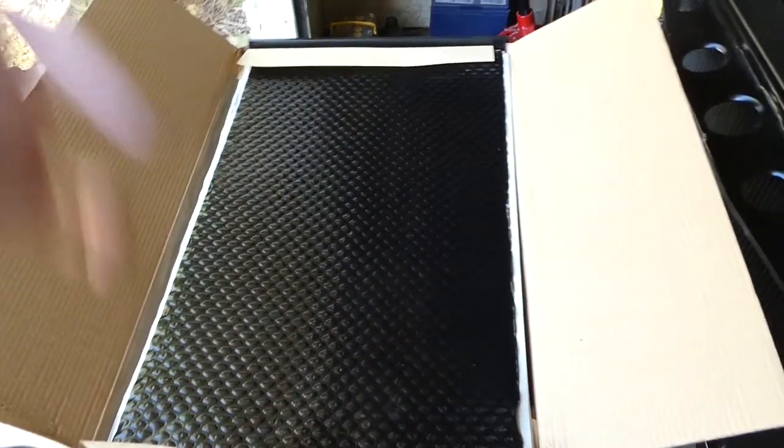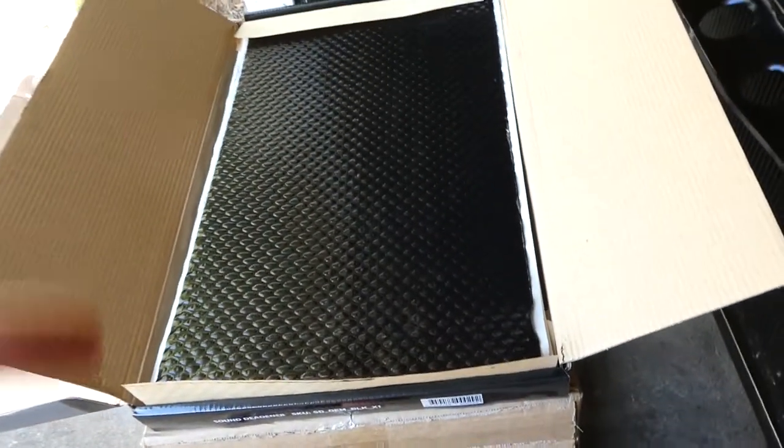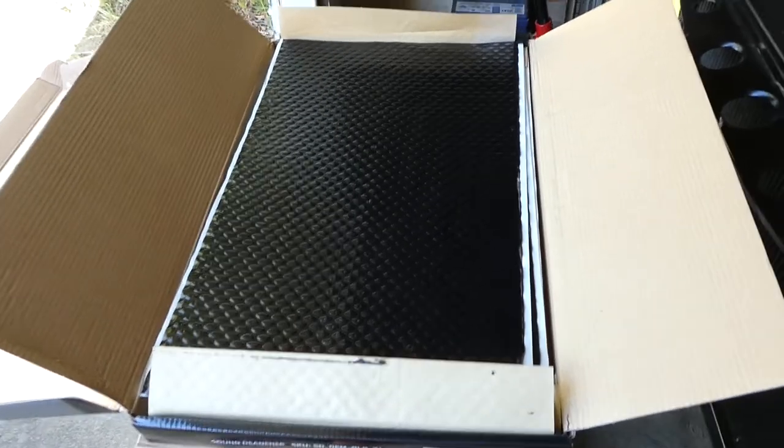I've already cleaned the cabin — basically wax and grease remover, acetone in some areas if it was really dirty, and I gave it a twice-over with a rag. This will adhere a lot better once it's clean, so there's no dust and dirt underneath to get in the way of the stickiness or ruin it. Just give it a good clean and then start sticking.